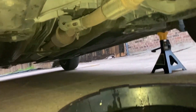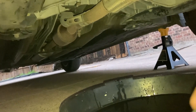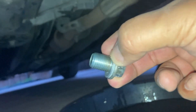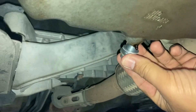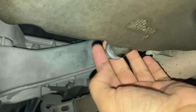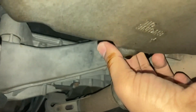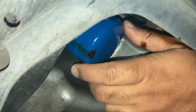The oil has come to a stop. I'm going to put the drain plug back on with the new crush washer. I'm going to put that back on and tighten it later. Then I'll remove the oil filter.